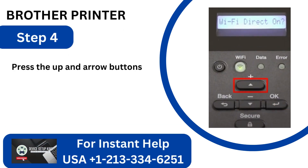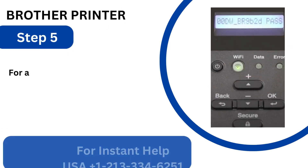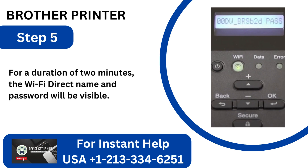Step 4: Press the up and down arrow buttons to enable Wi-Fi Direct if you are prompted to do so, and it will begin to connect. Step 5: For a duration of 2 minutes, the Wi-Fi Direct name and password will be visible.